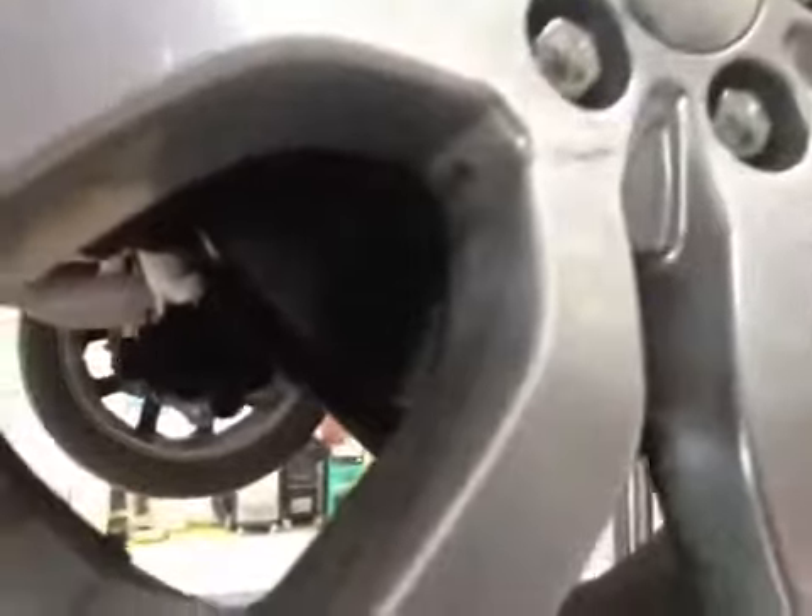Your rear brake pads have approximately 6mm of material left and your discs are in a serviceable condition. They do have a slight wear lip on them but at this time it's nothing to be concerned with.